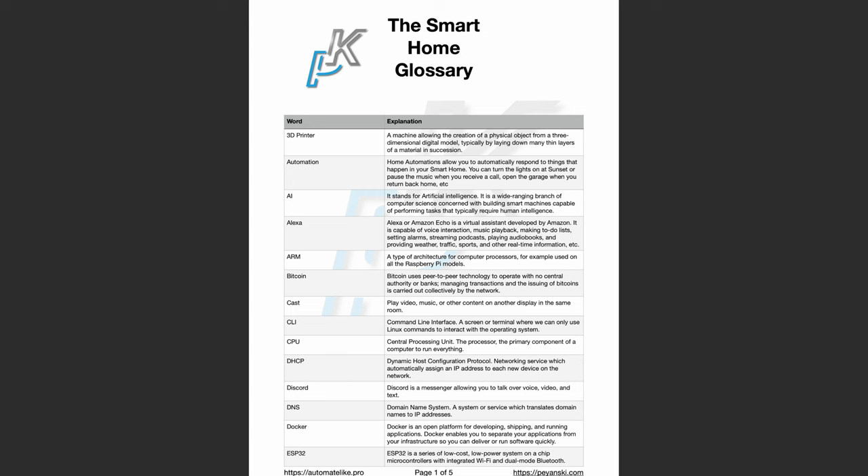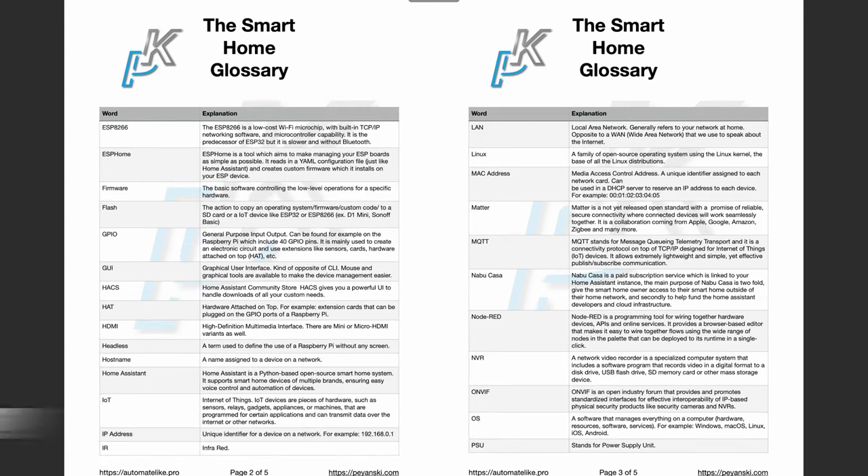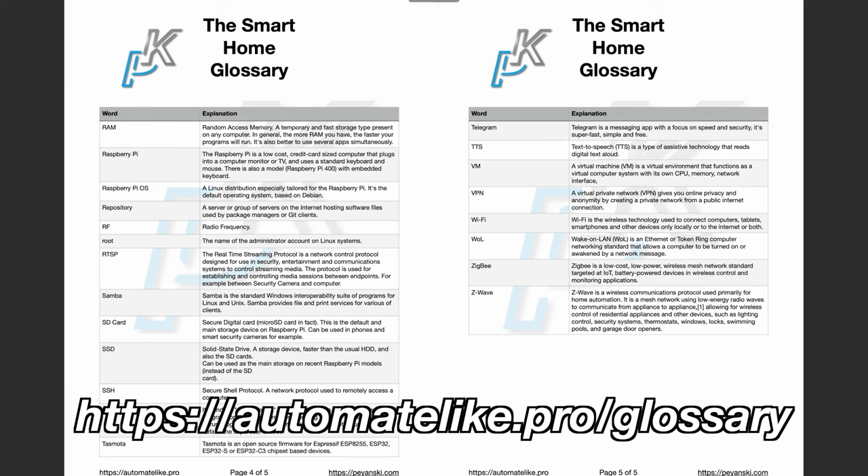By the way, if some of the terms I'm using are not clear to you, feel free to download my smart home glossary — it's full of simple but useful explanations of the most common smart home words and acronyms. The link is on your screen as well as in the video description.